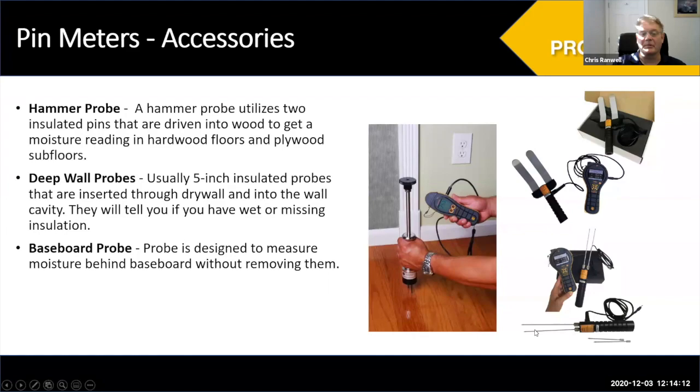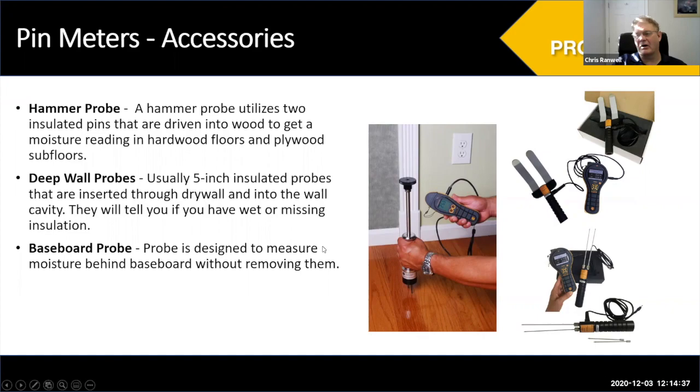Obviously you don't want to cause damage in the home with these accessories. Best practice is to search for potential moisture first with a non-invasive meter. If you find what you think is excessive moisture, then measure it with pins. We don't advise going purely on non-invasive readings — I'll explain why when we get to non-invasive measurements. Pin meters are the most accurate and repeatable type of measurement device.